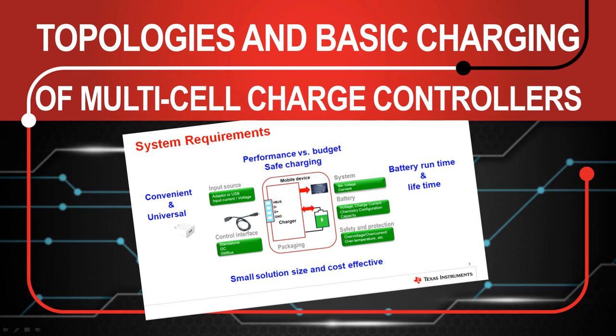Hello, and welcome to the Multi-Cell Charging Controllers training on NVDC and Hybrid Boost topologies.